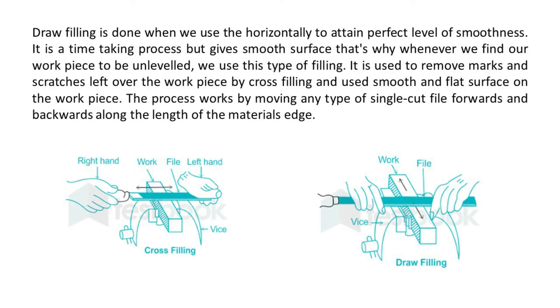Draw-filling is done when we use the file horizontally to attain a perfect level of smoothness. It is a time-taking process, but gives a smooth surface. That is why whenever we find our workpiece to be unleveled, we use this type of filing. It is used to remove marks and scratches left on the workpiece by cross-filling, and to produce a smooth and flat surface. The process works by moving any type of single-cut file forwards and backwards along the length of the material's edge.